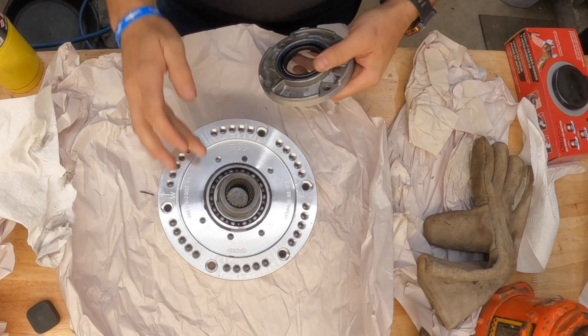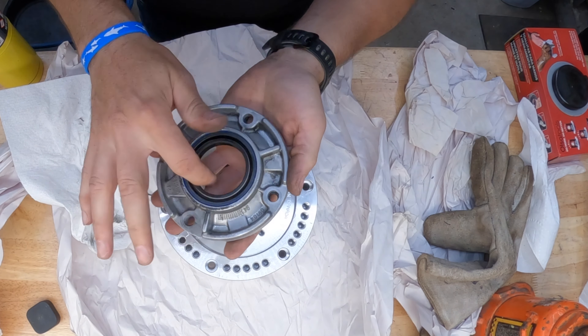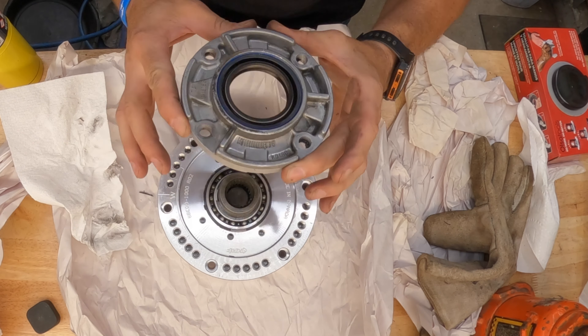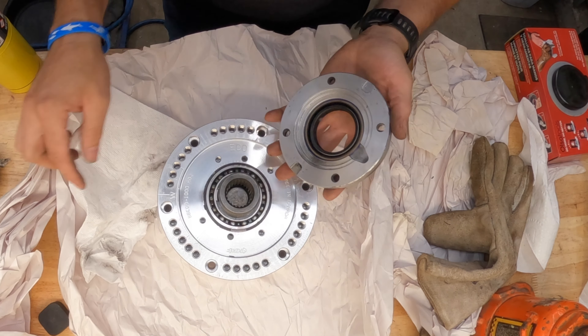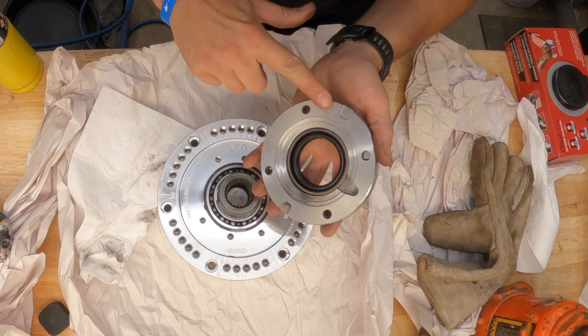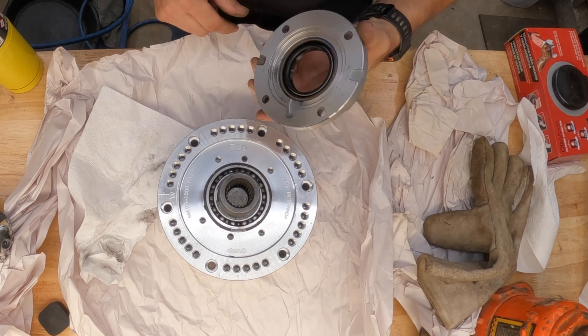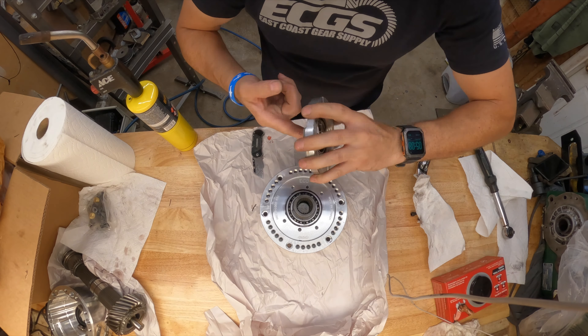We finally got everything cleaned off, blown off, and wiped down. I got my new fresh seal. I'm going to lube up the seal so I don't dry install it. This retainer can only go on one way, so I'm going to take some ultra black, put a skim coat on here, line it up, and then we're going to tighten these bolts down.